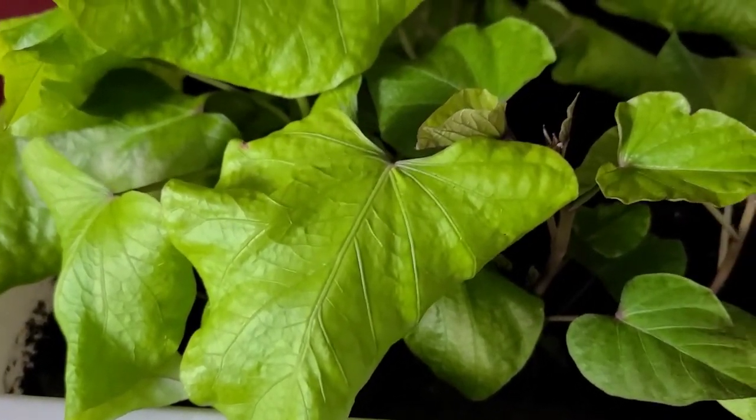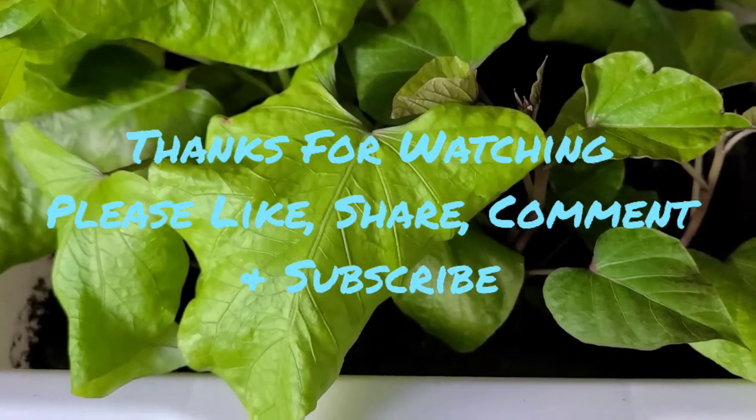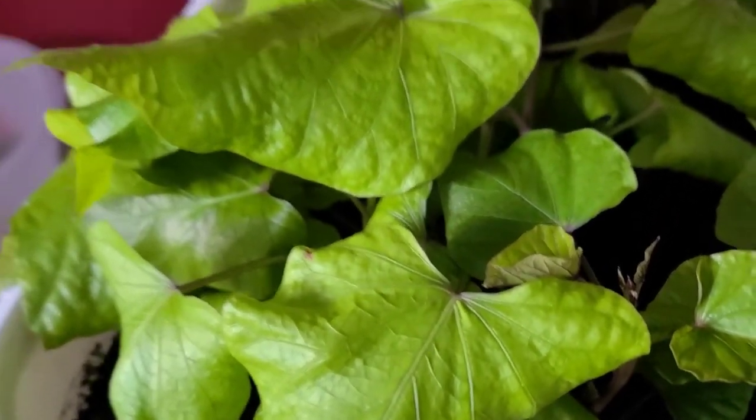Hello everyone, welcome to another informative episode on White David Gardening and Worm Farm. I just want to give you an update on what is happening here with my sweet potatoes that I grew from skin.